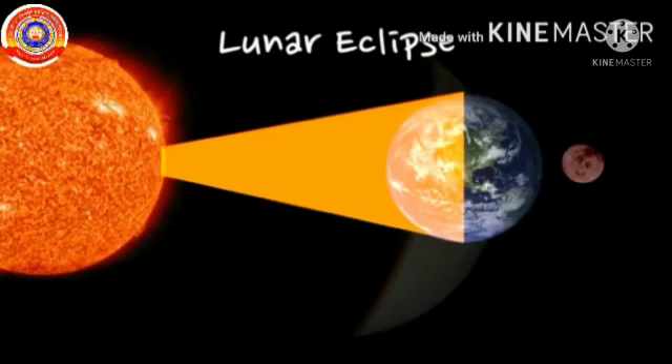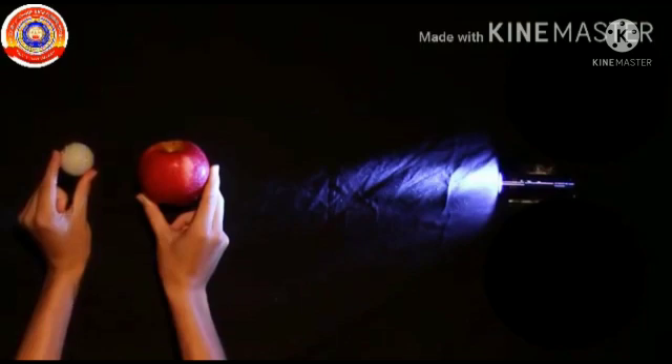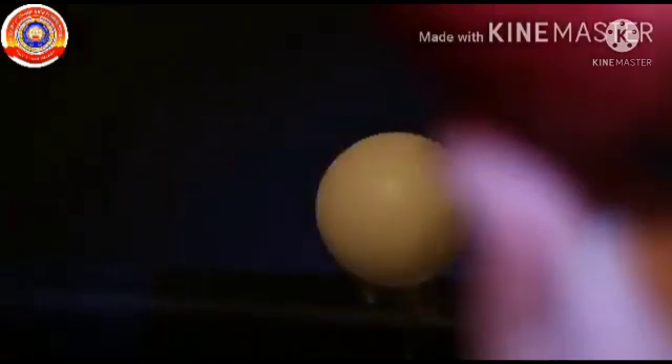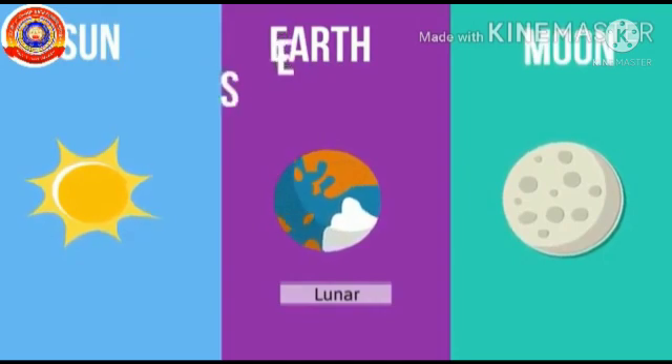Let's try lunar eclipse at home using the same things we used in the previous class. We can assume that the little ball as the moon, the apple as the earth, and the torch as the sun. You need to pass the earth between the flashlight and the moon. Now, looking from earth to the moon, we see the shadow of earth. So, during a lunar eclipse, the order goes sun, earth, moon.